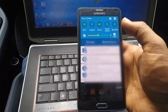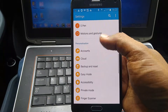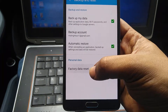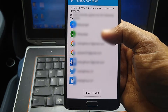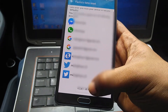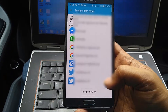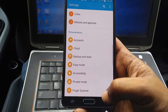First, I'm going to do the soft reset. For this, you need to go to Settings, then go to Backup and Reset, and click on Factory Reset. Don't forget to backup your data before clicking this, because it will erase all the data from your phone. So this is how you can soft reset.